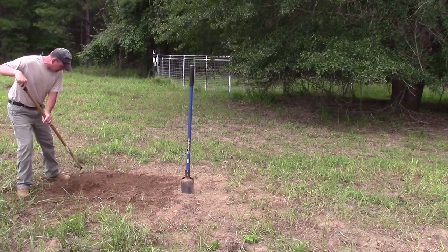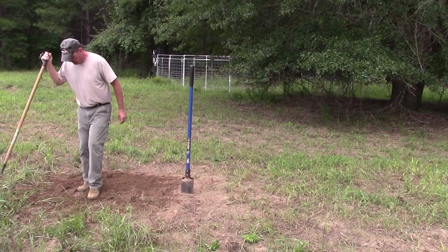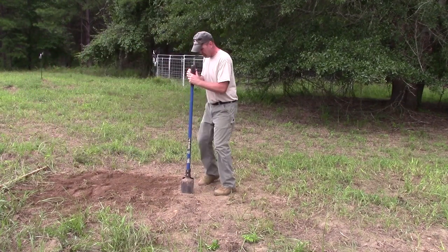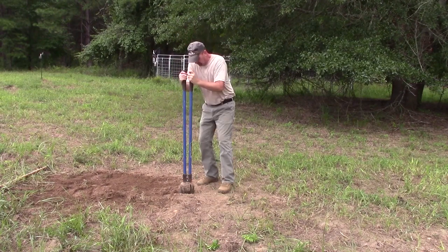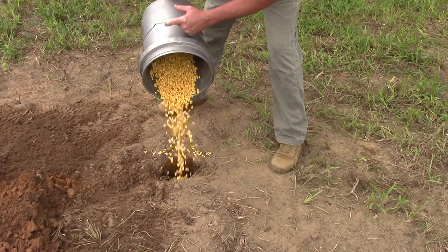I decide to dig a new bait hole and begin by raking dirt to fill the old hole, then use my body weight to compress it. I start a new hole with a post hole digger a few feet away, dig at least 12 inches deep, then fill with soured corn.